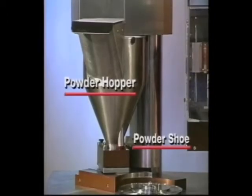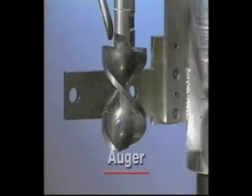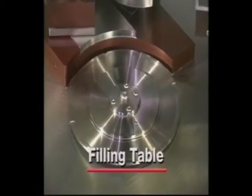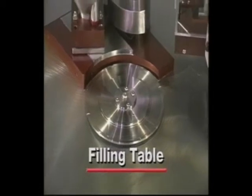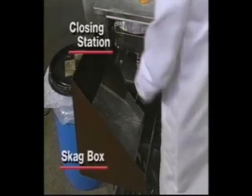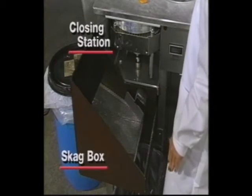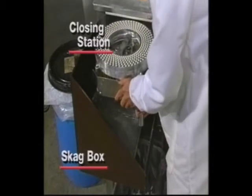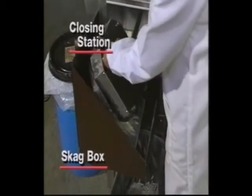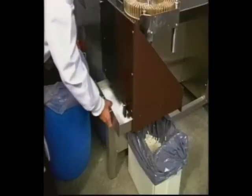The vacuum creates suction to seat the capsules into the rings, thereby separating the capsule caps from the capsule bodies. The powder hopper holds your powder and is located directly above the powder shoe. The auger controls the amount of powder dispensed into the capsule bodies. The filling table rotates one full revolution while the capsule bodies are filled with powder. The closing station securely rejoins your capsule caps and bodies. Finished capsules are dumped over the skag box into the capsule holding bin. The bottom of the skag box is made of perforated metal, and any excess powder or broken capsule pieces are filtered into the skag drawer located under this screen.